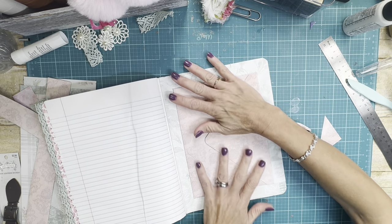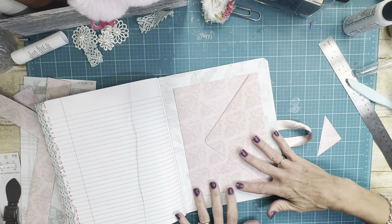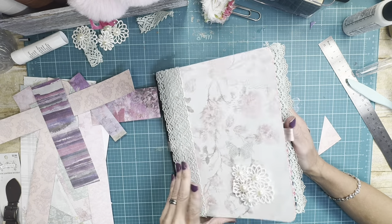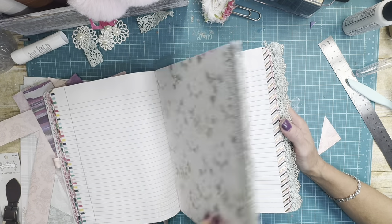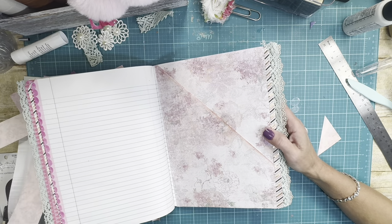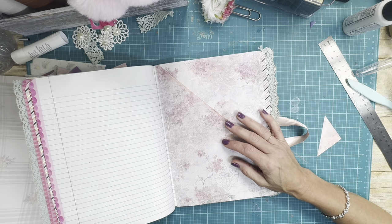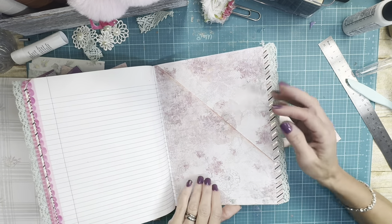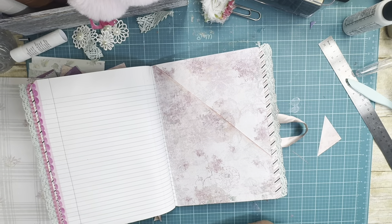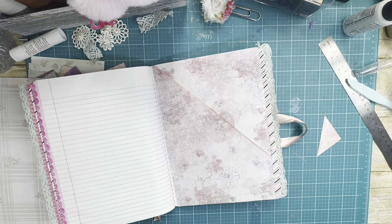All right, I've glued that down right there just like that, and then we'll have to figure out a closure. That's cute. So let's see what else we can make. That's a divider but I do have that pocket there, and I'm thinking I want another one of those large cards.